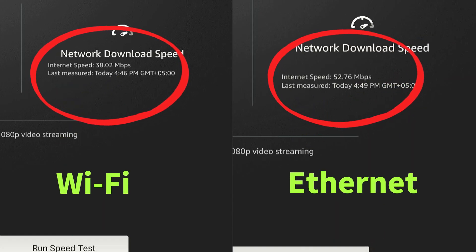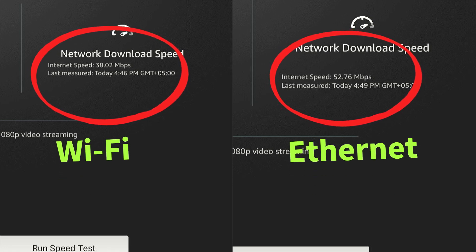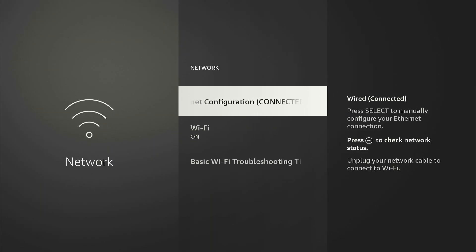During the speed test, my Ethernet connection proved to be roughly 15 megabits per second faster compared to the Wi-Fi. In this video, I will show you how you can set up a wired internet connection on Fire Stick.